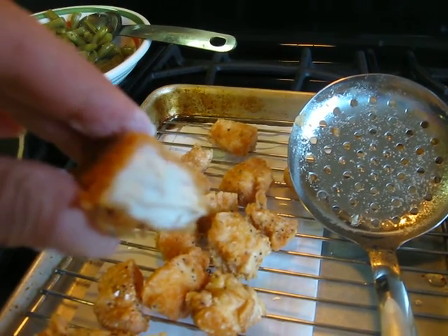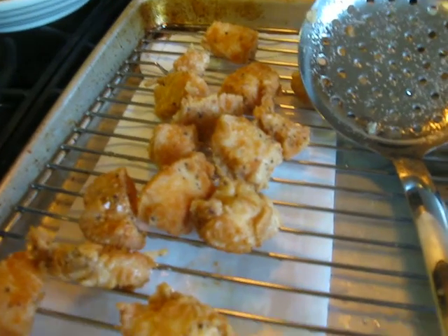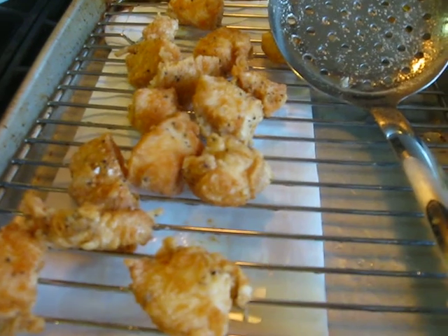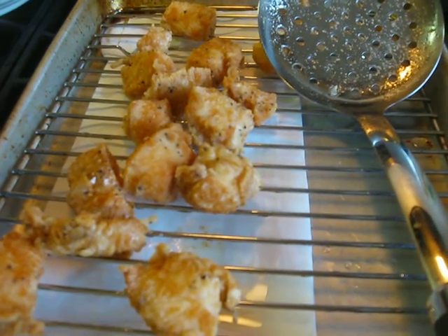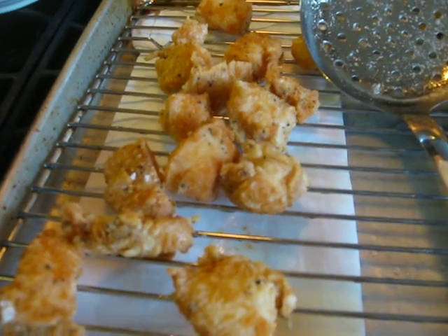Nice good white meat inside. Make your own sweet and sour chicken. You can use this for General Tso's chicken, sesame chicken, or just as a chicken nugget and dip them in your own sauce. Give these a try. Thanks for watching.